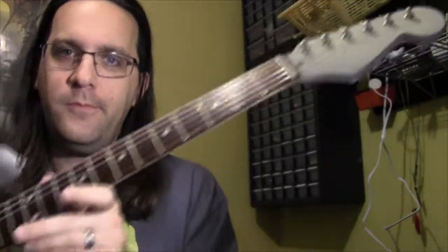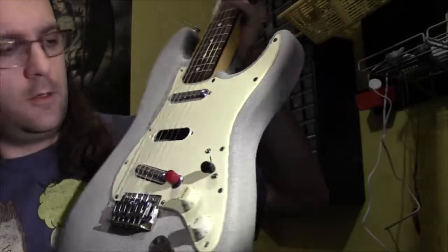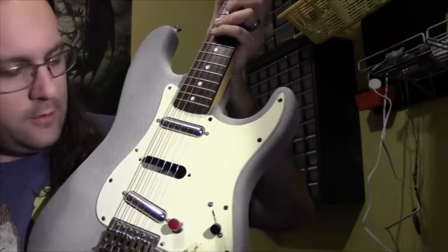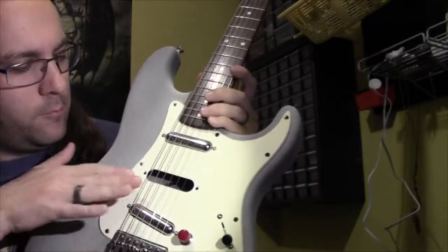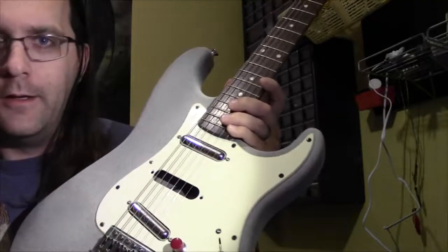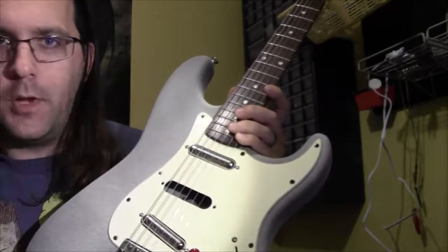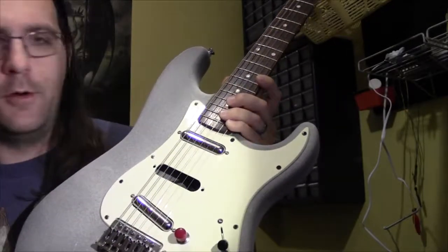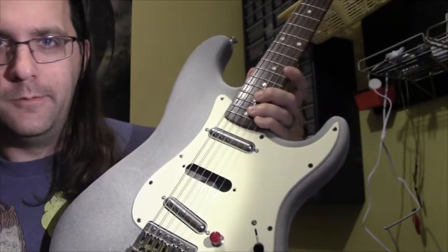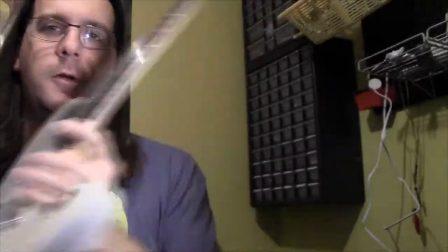Anyway, thanks for watching my description of what I've called the Bastardcaster! Let me know what you think in the comments. Do you think it's cool? And what do you think I should do with this middle pickup hole? I've been trying to figure out what to do to cover it — I don't really like just the bare hole there. I'd like to have something either in that space or over the space to hide it, but I have no idea. Suggestions would be cool! That's it for this video — thanks for watching, and I'll see you next time. Take it easy.